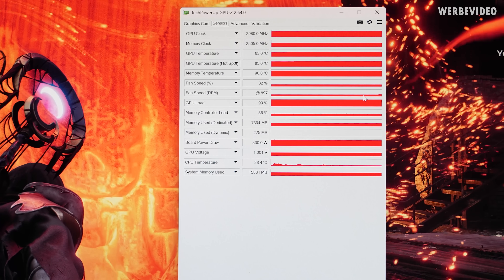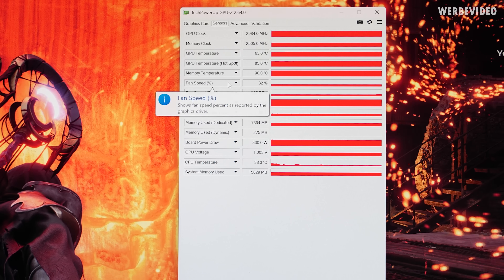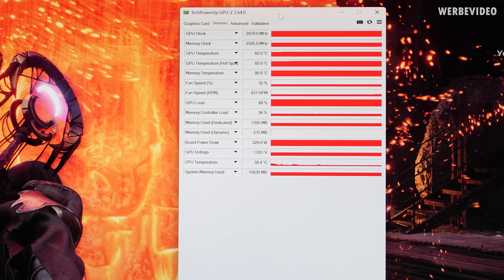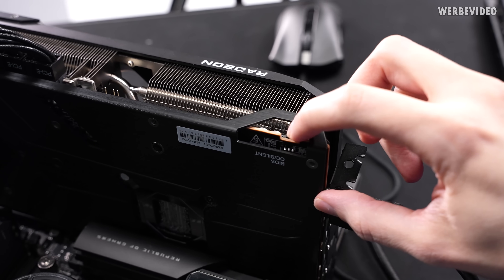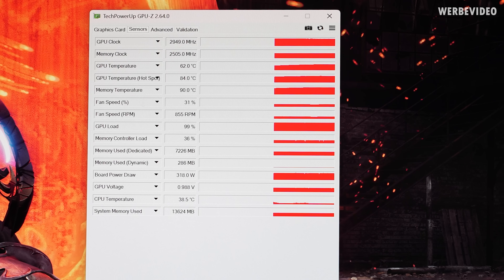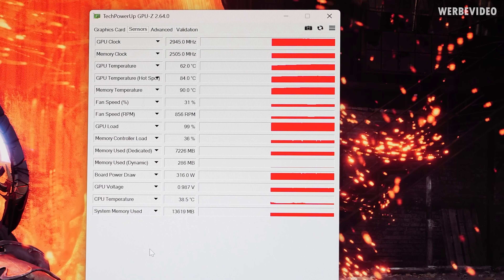Comparing to the XFX card, we saw about 50°C on the GPU, 75°C hotspot, 82°C on memory, and 3100 MHz on the GPU. Right now I'm seeing about 900 RPM on the fan under load, which explains why the GPU is at 63°C, hotspot at 85°C, memory at 90°C — much higher. And the clocks are lower: roughly 2980 MHz, which is over 100 MHz lower than the XFX. I just hope they mixed up and this is actually the silent BIOS. The right position on the backplate seems to say OC, so I guess we just switch it back — but switching it gives exactly the same result.